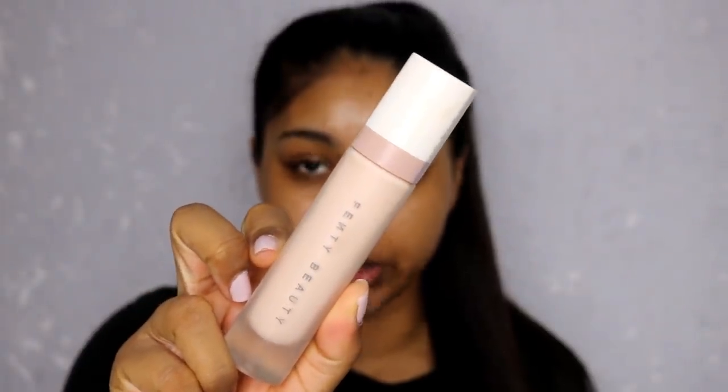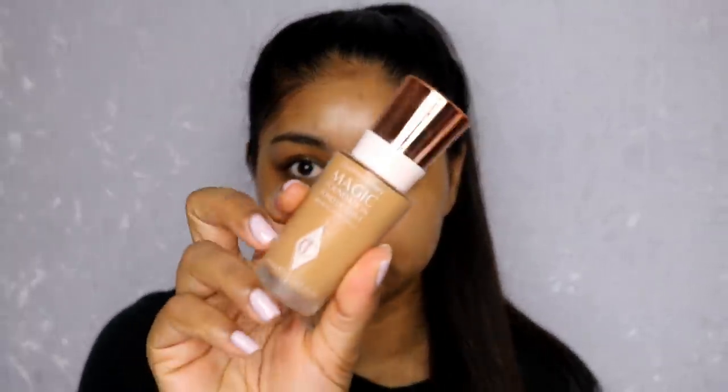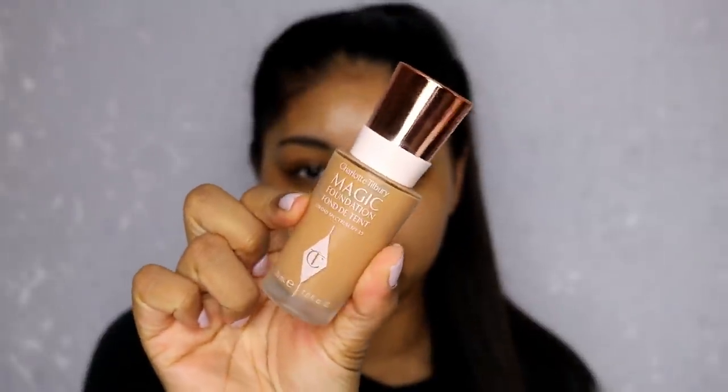I'm just gonna use a bit of my Fenty Beauty pro filter primer. Then for foundation today I'm going to be using the Charlotte Tilbury magic foundation in number eight — good shake.